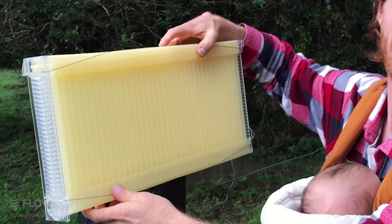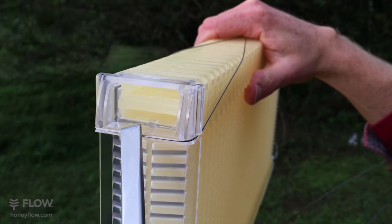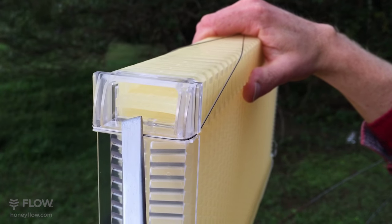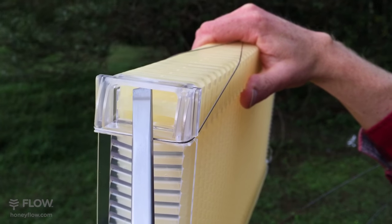Then it's just a simple case of grabbing your Flow Key. The upper slots are for resetting the comb and the lower slot is for opening it for draining honey. So what we want to do is reset the comb, so we're going to put the tool in the top slot.